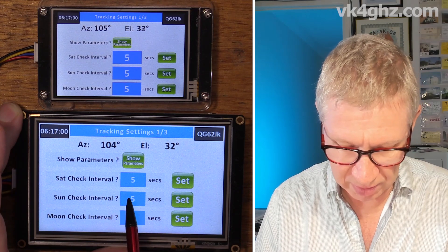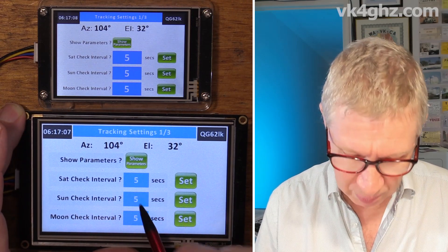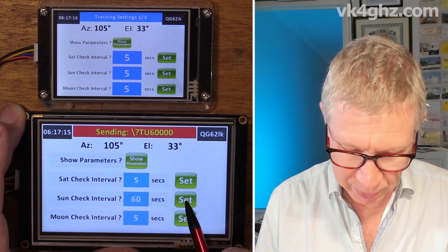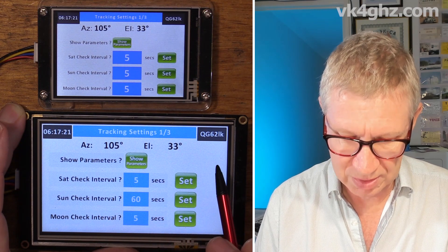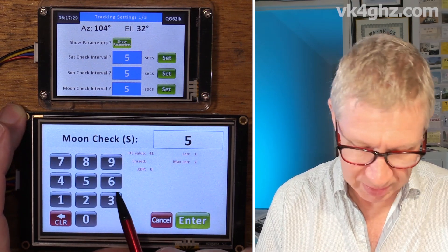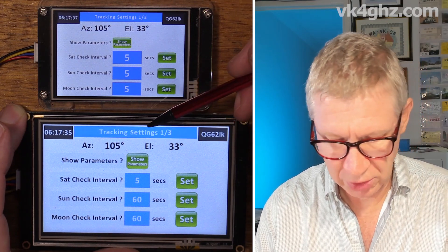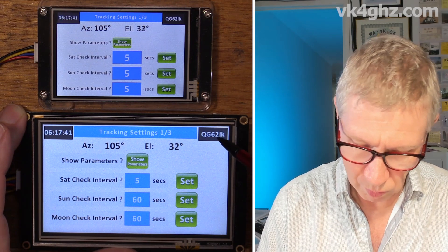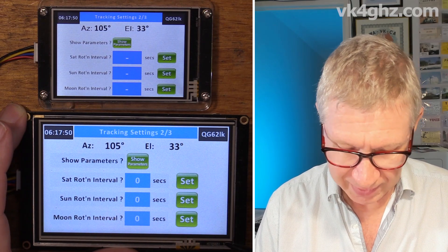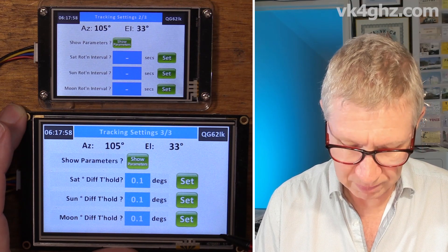At this point we can change them. Our satellite check interval defaults to every five seconds — that's pretty okay. The sun doesn't move real quick, so why don't we check that every 60 seconds? On a long press of the Set button it sends the command backslash question mark TU 60000 — it's sending milliseconds to the microcontroller. Moon check interval — the moon doesn't move real quick either, let's make that 60 seconds, sending backslash question mark TM 60000. At rotation intervals we press Show Parameters again, and for the differential thresholds those are set to 0.1 degrees.